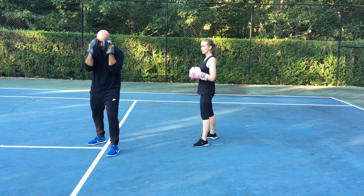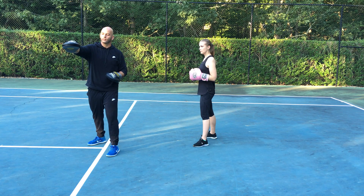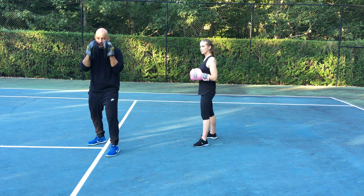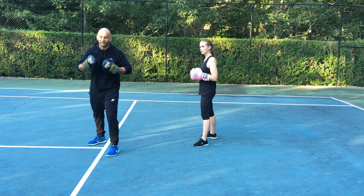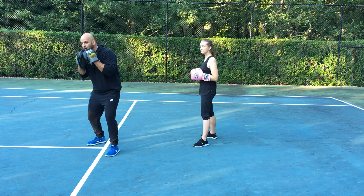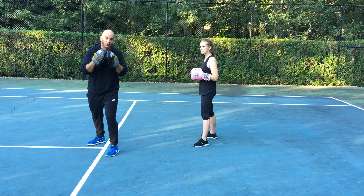Hands up, elbows tight, guard up. What I'm gonna do is pretend that I'm going from this armpit on my opponent to this armpit — I'm gonna make a U just like that. Basically, I see a punch coming so I'm gonna kind of get out of the way, almost like I'm gonna slip. I see the punch coming, I get out of the way, slip to the side just a little bit, and go under armpit to armpit, and come up ready to throw a counter punch.